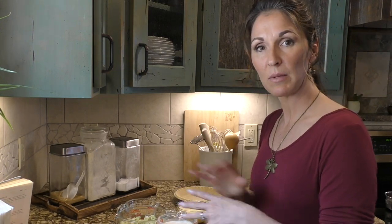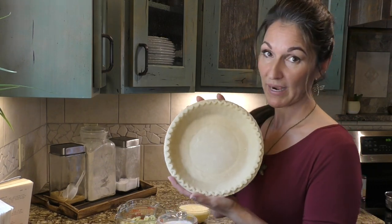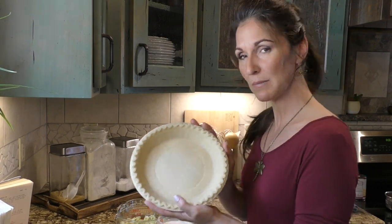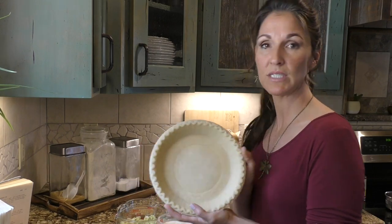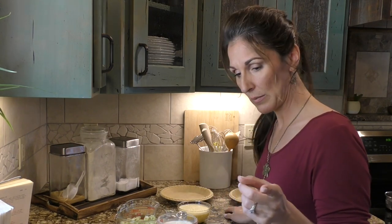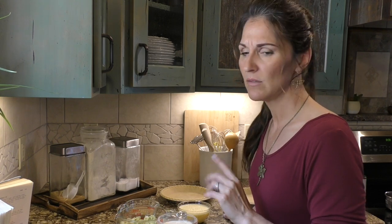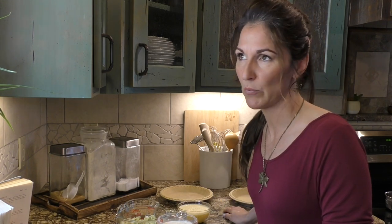Let's get started — I'm just going to mix it all together. By the way, I did not bake my own pie crust; I bought them because sometimes I'm in a hurry. If you want to know how I make the crust, you can check out my cherry pie video I made last spring or so.